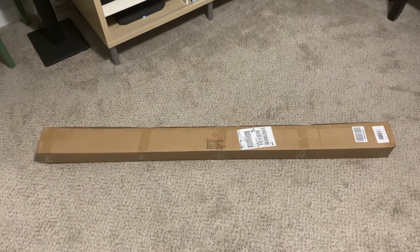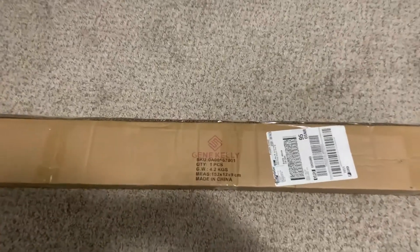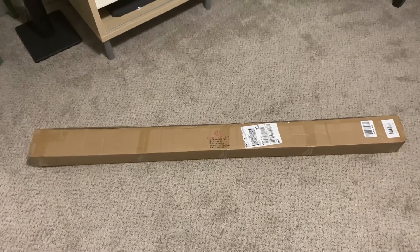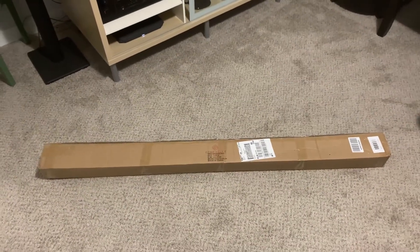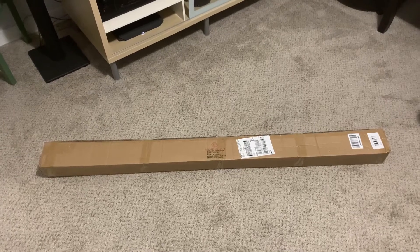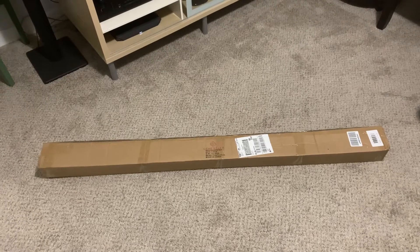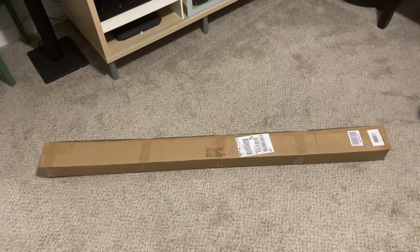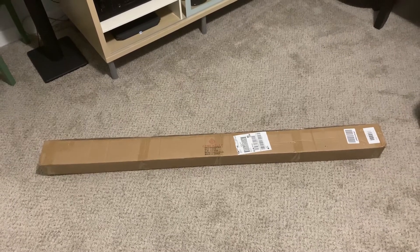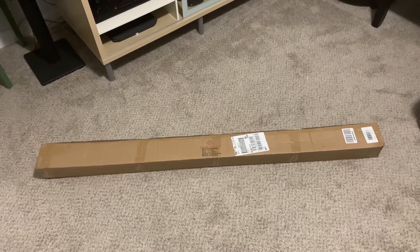Hi everyone, welcome back to my channel bringing you another unboxing, this time a household item called the Gene Kelly laundry drying rack. I needed a drying rack to hang my clothes after washing them in the washing machine. I haven't seen any videos about this product on YouTube, so now that I have one I wanted to share it with you — hopefully it will help out anyone who wants to know more about this product. I'll unbox it so you can see how it looks.